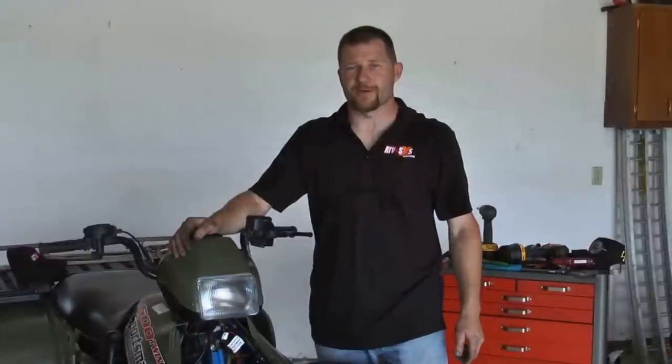So there you have it — for 45 minutes of your time and about a third of what it costs to update your factory ignition, you're back on the trail and ready to ride.